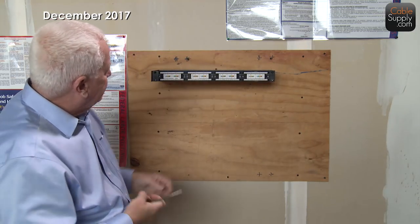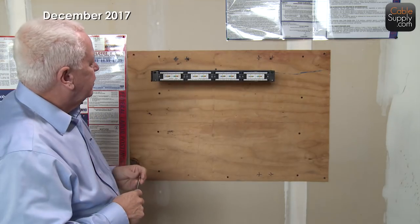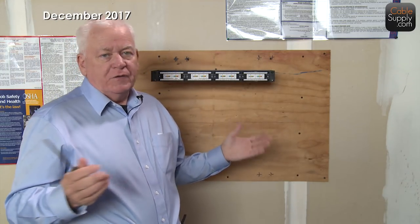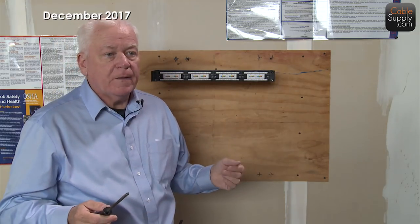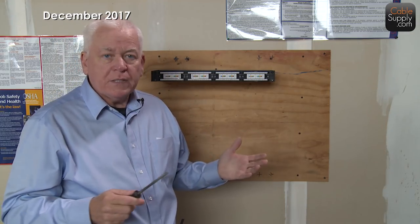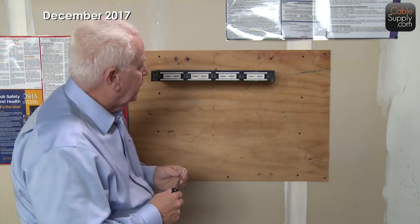So that's how it would go, that's how it would look, and that's how you would run the cable. Next I'm going to show you the unpopulated patch panel — it's going to be almost the same process, but very useful. A lot of times this is the approach I use in this situation.